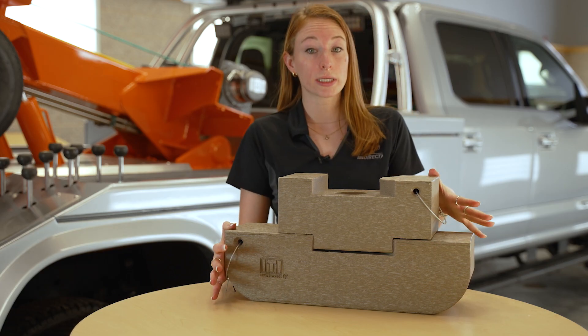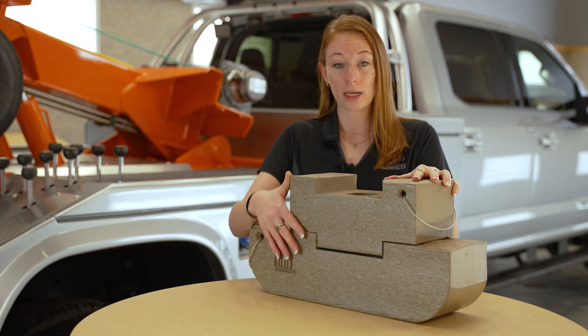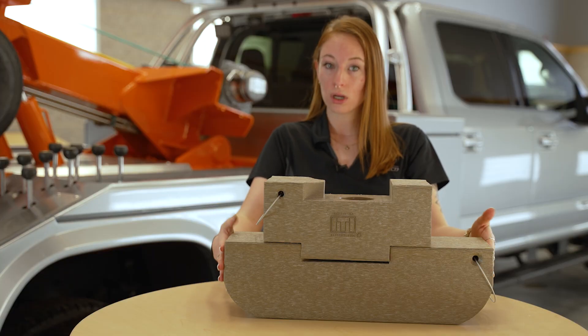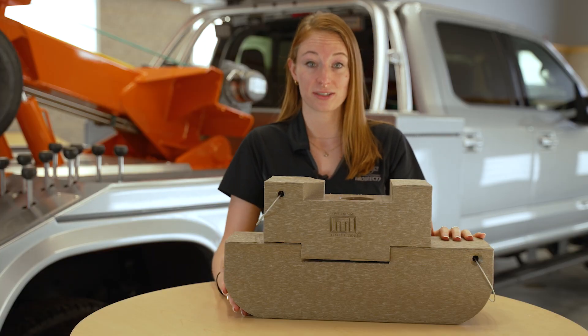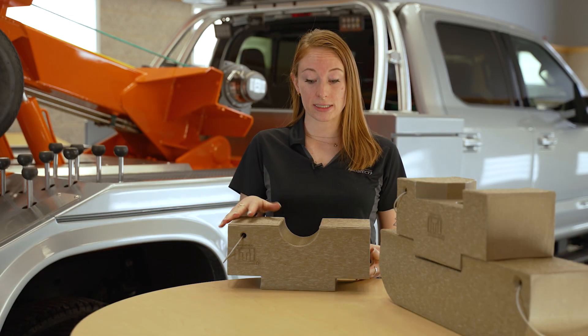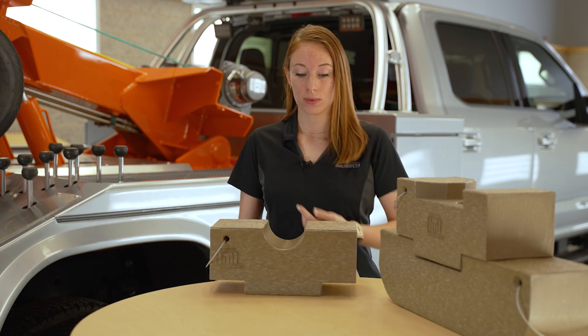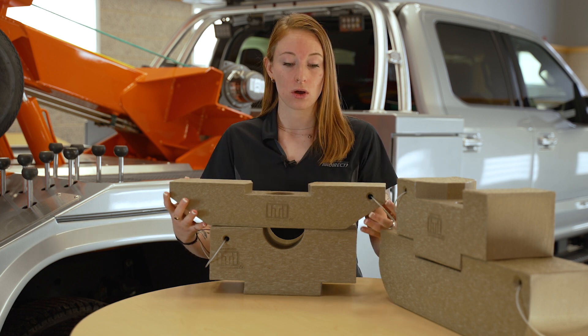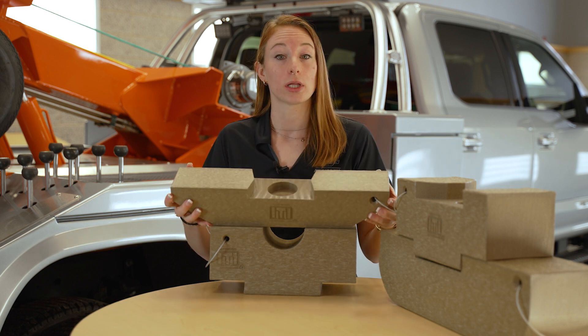If you need more clearance, we have a height extender available. It fits directly into the control arm and adds three inches for a total of eight and a half inches of ground clearance. We also offer a height extender that fits an axle tube and a low profile skate for high-end vehicles or vehicles with low clearance concerns.